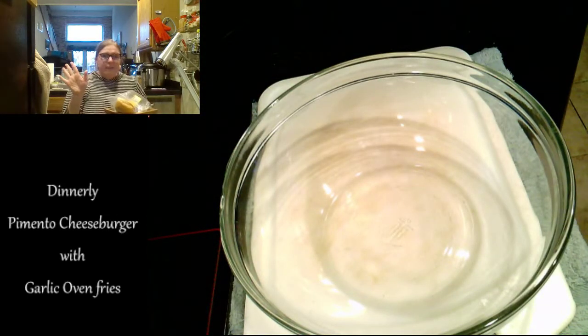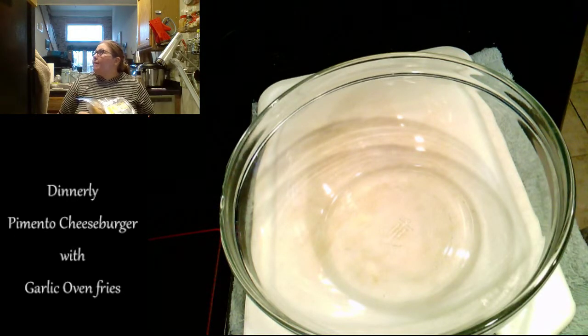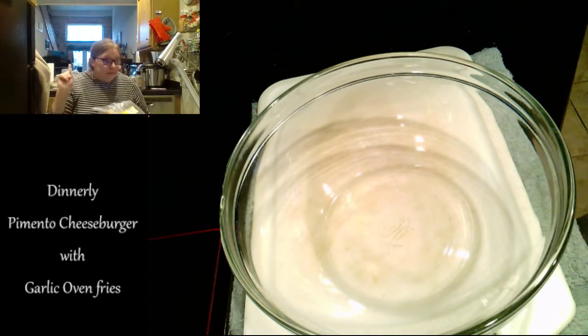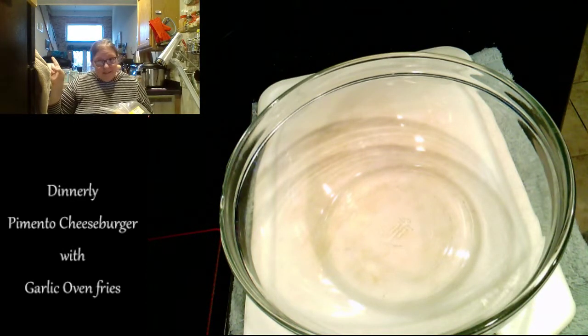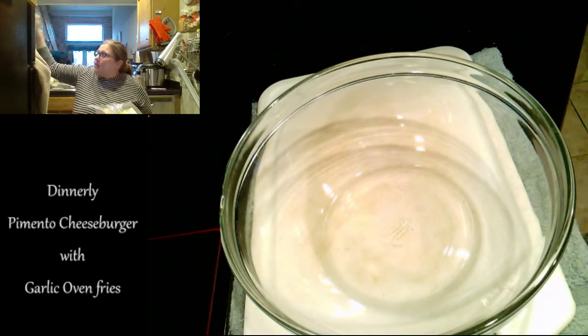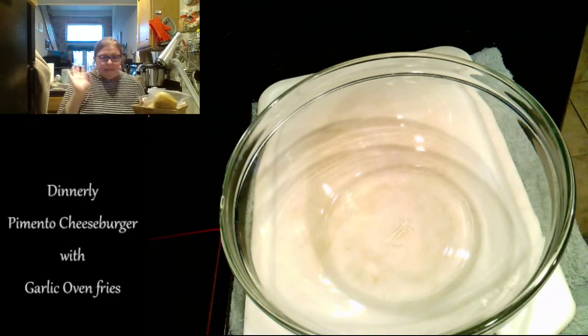Let's get started. I have the oven preheating to 450°F. I don't even have the heat on at the moment. The smoke detector may go off because it's ridiculously sensitive — it's in between the kitchen and the bathroom, and the bathroom has steam. Anyway, let's get to it.